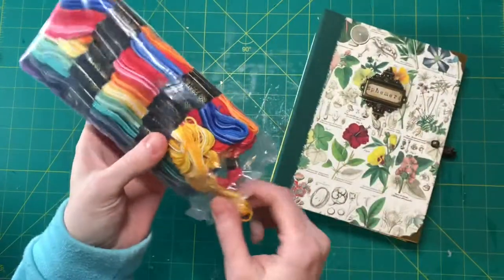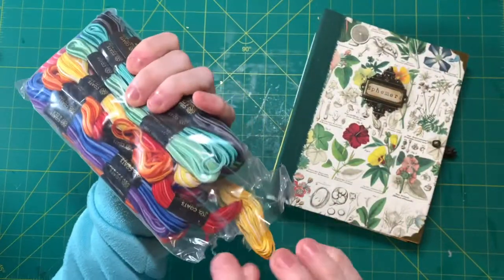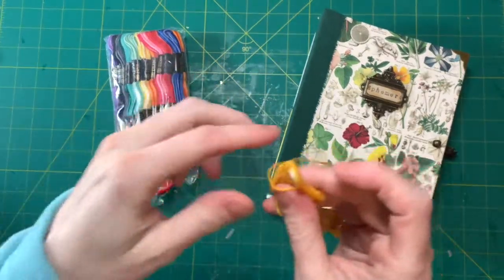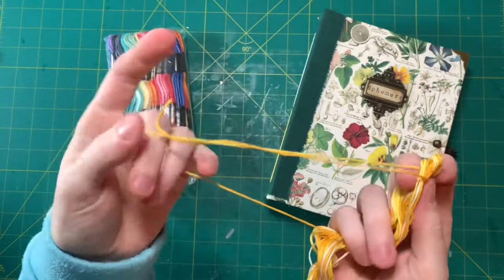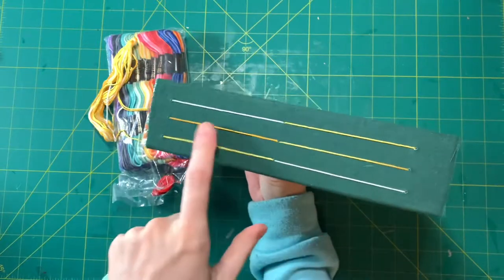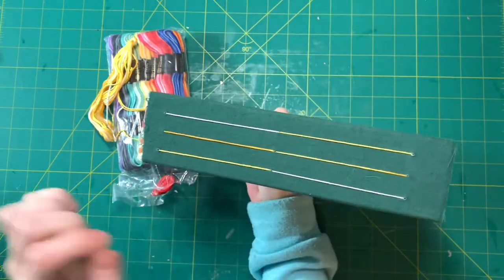This is embroidery floss. I bought these at Walmart because I liked the colors, but I didn't realize — I thought they were like different strands, but it's just one continuing strand that changes color. I thought that's really neat, so you have different colors here even though it's the same one.